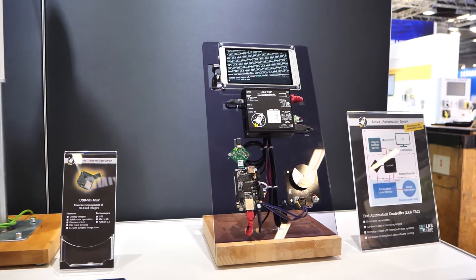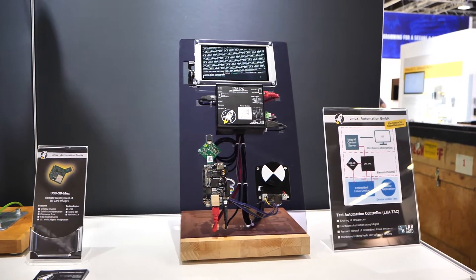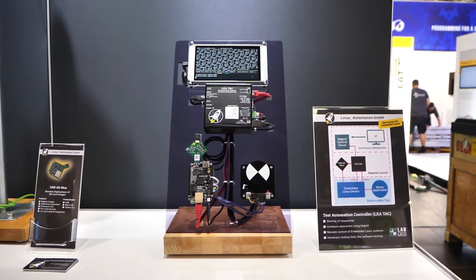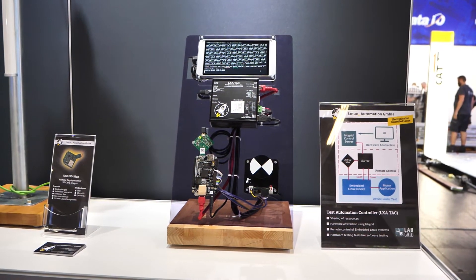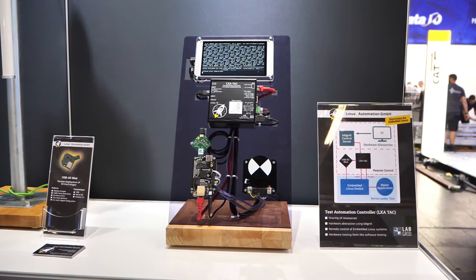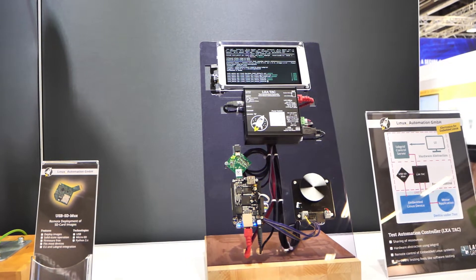Welcome to a booth at the Embedded World 2022 in Nuremberg. Engineering a working Linux for your embedded device is one thing, but maintaining the software stack over security updates and new features, maybe even for 10 or more years, is a completely different story. Automated testing of a complete embedded system on real hardware plays an important role in maintaining the device for a long time.